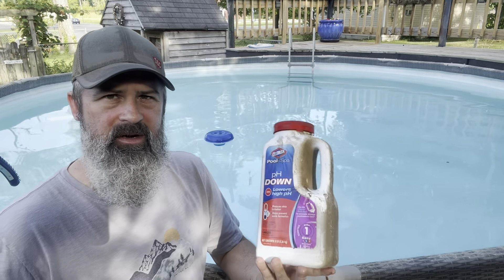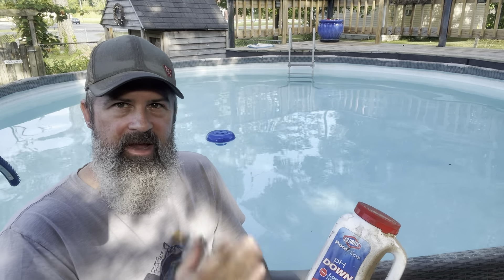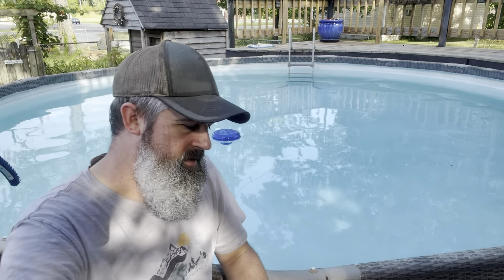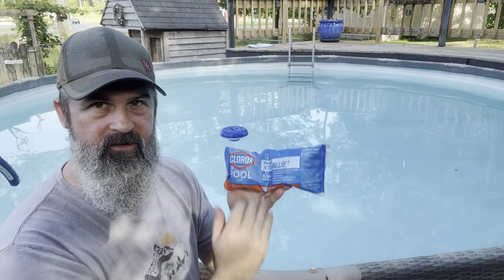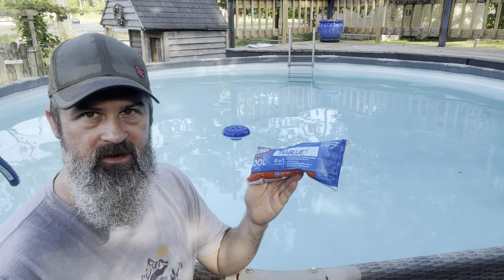Going back to pH up and pH down — depending on where you're located and what your water's pH is like, it will never change from down to up. This pH down I've had for about six years. My water always needs pH up if it's low on pH level. Once a week, I add half a bag of chlorine shock — it doesn't matter which one you use, I've used them all and they all work the same.